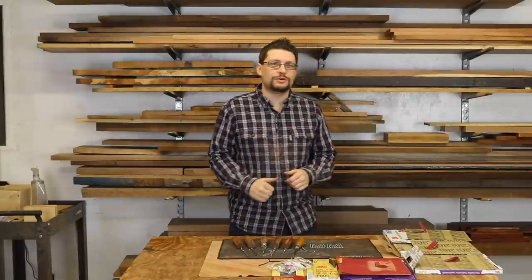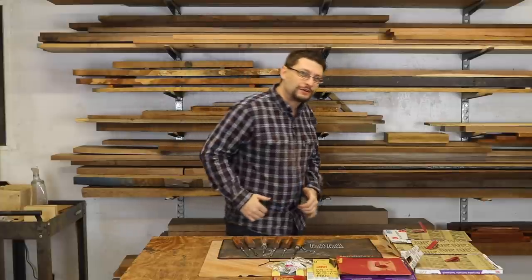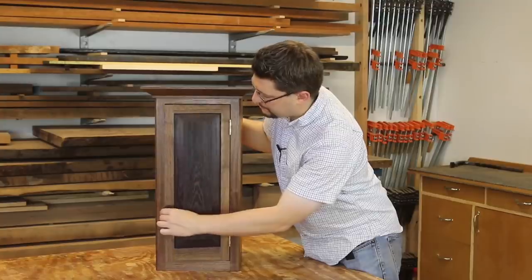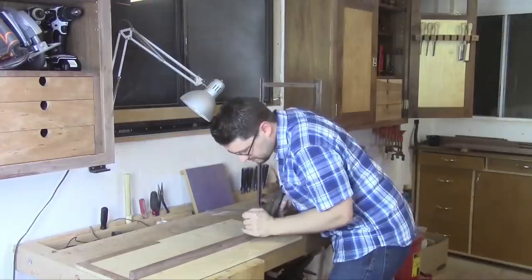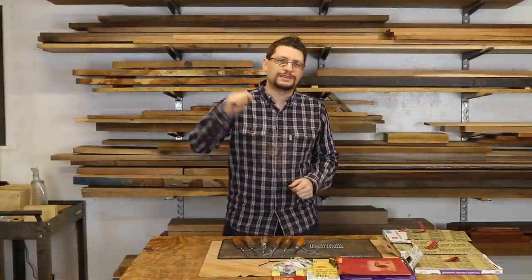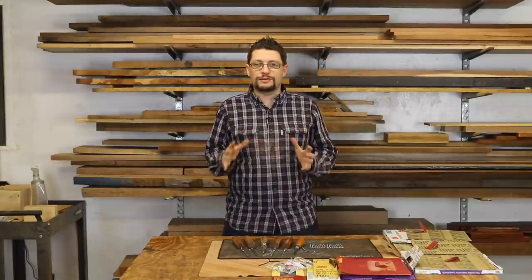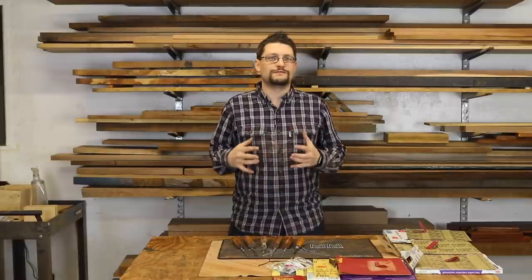Matthew Morse, M.M. with you today. It's Sunday, December 18th, which means it's time for another weekly shop update. A whole heck of a lot has been going on in the shop this week, and I'm pretty stoked about that because it's been a little bit since I've been in here doing a ton of woodworking, and it just feels great.